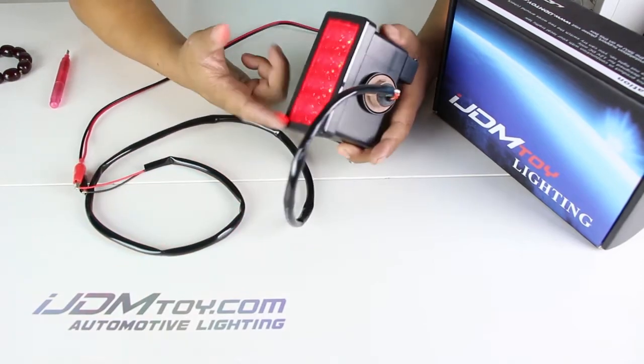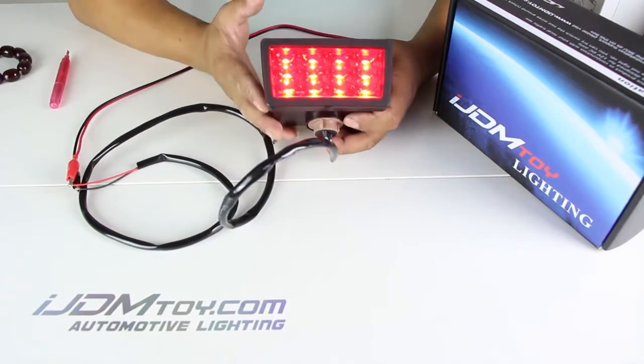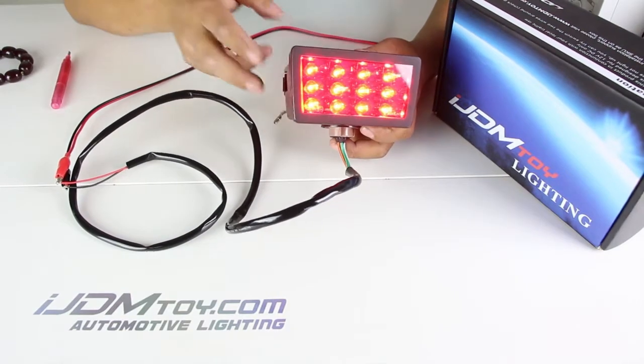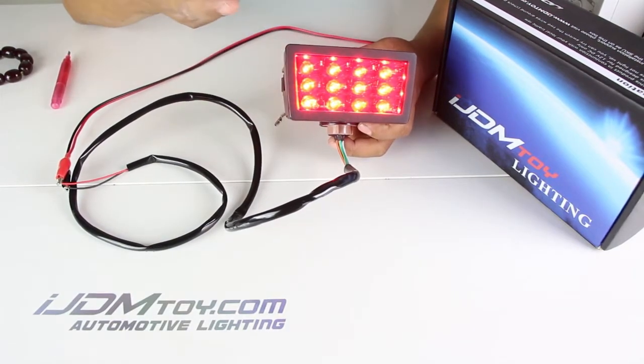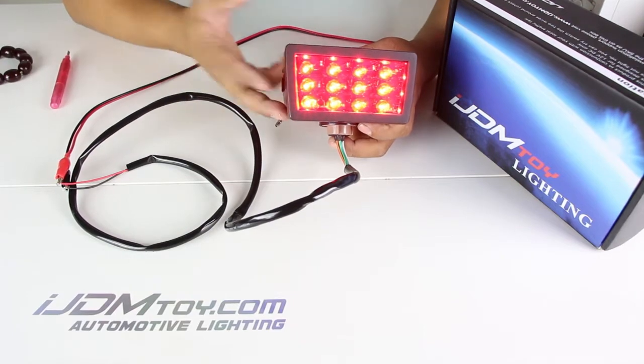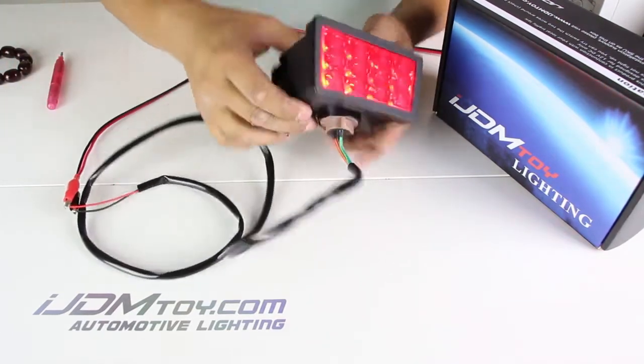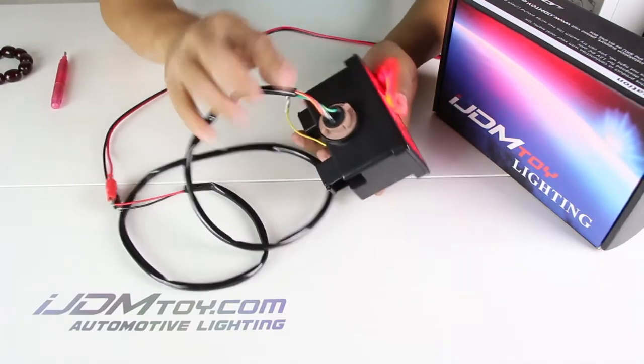Hey guys, recently we received this product with the customer claiming that it doesn't light up. After checking everything, we came to the conclusion that the reason the customer had difficulty was because we have this pre-wired already and it's connected by a T20 adapter. If this T20 adapter is loose, it will not turn on the lights.